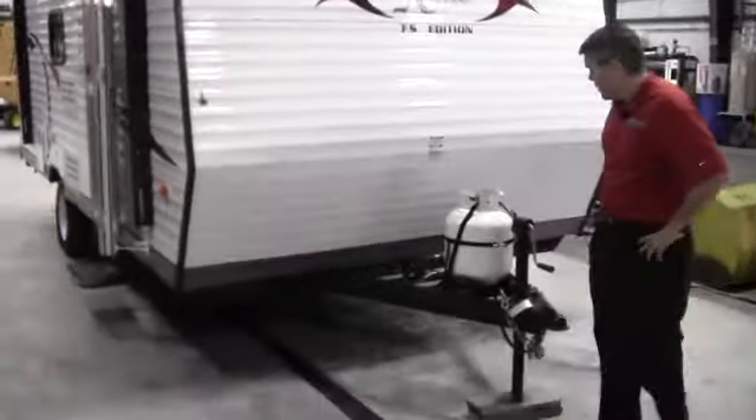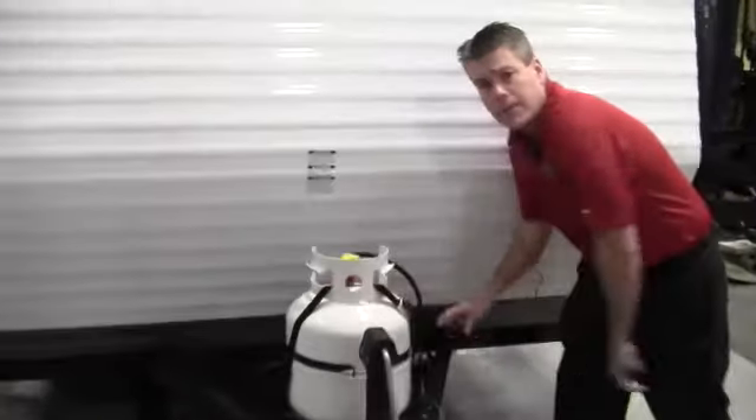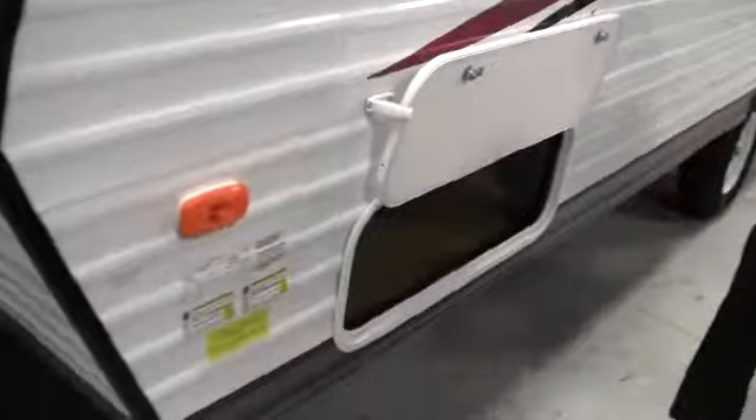I'll just walk around the front. You've got your propane tank right here that we fill up the day before you pick it up. We put a new interstate battery in a battery box right up there. We also give you a starter kit included — it gives you toilet paper, sewer hose, fresh water hose, stuff to get you going. I just want to point out there's a ton of outside storage on this one.